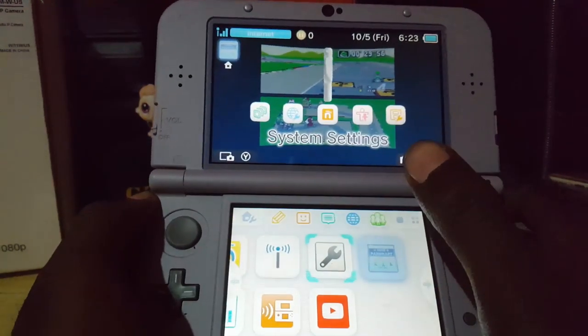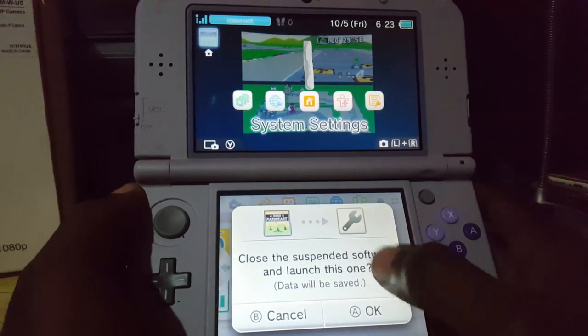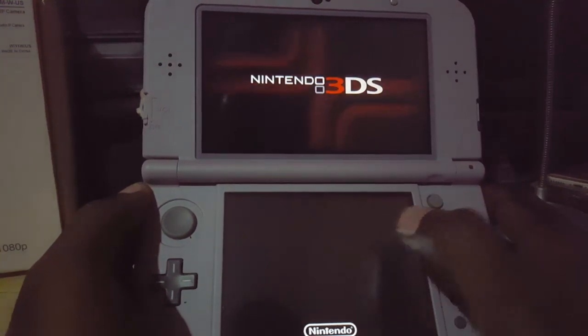You should see the updated screen as seen here. Tap again and close any open software. Let me go ahead and close that, and once I go into the Settings...